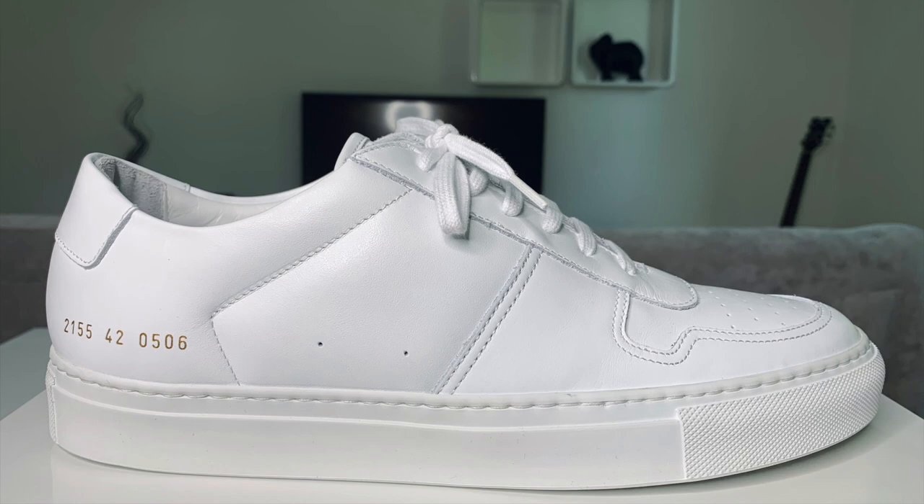From the lateral side you can see the shoe's upper is composed of white smooth leather, glued and stitched to a Margom rubber sole. The shoe also features single and double stitching with two perforations around the quarter of the shoe.